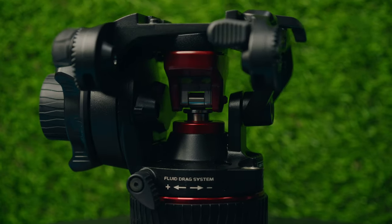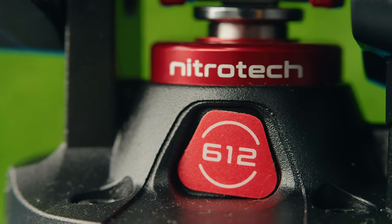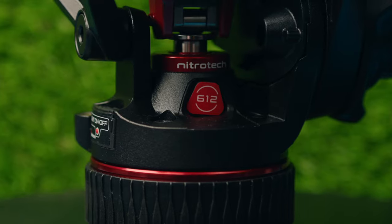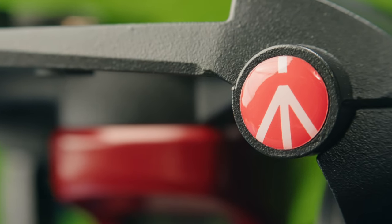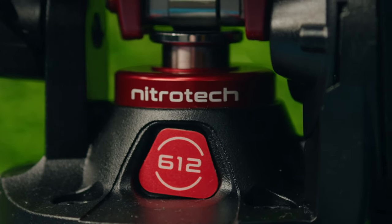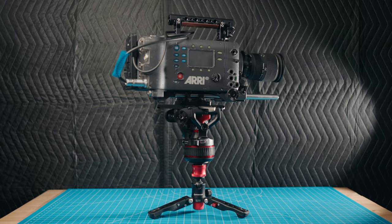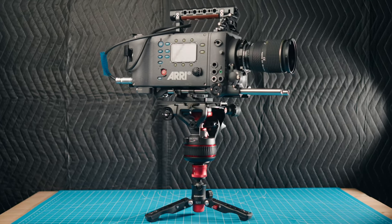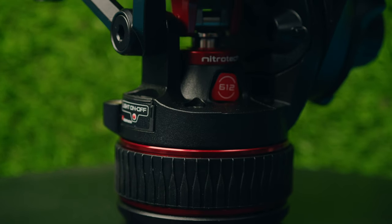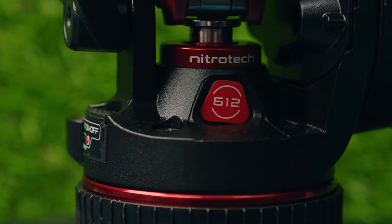This is the Manfrotto Nitrotech 612 fluid head. This fluid head is part of Manfrotto's newer Nitrotech lineup of tripod heads and it has a very unique feature that I really don't know of any other companies that are doing. I'm going to get into that really unique feature in just a minute, but first I want to go over some of the specs of this tripod head and some of the things that it can do.